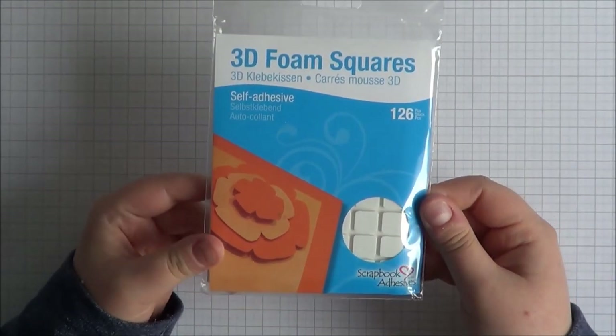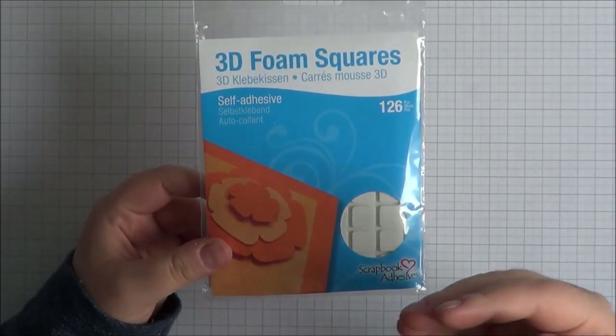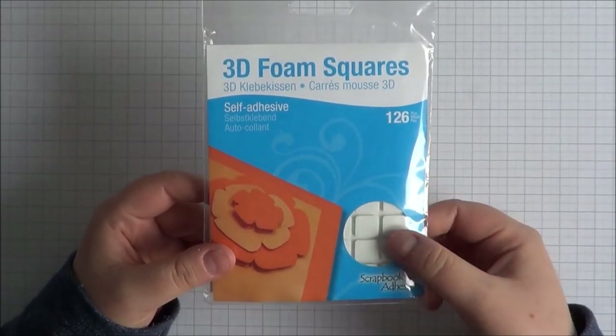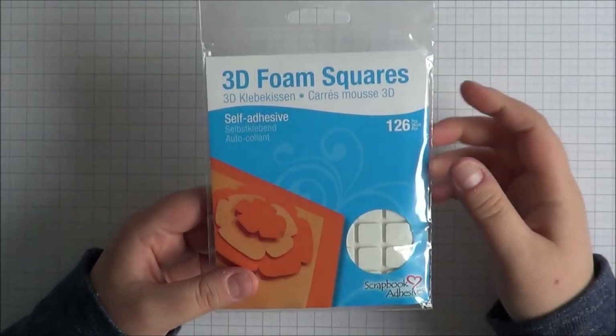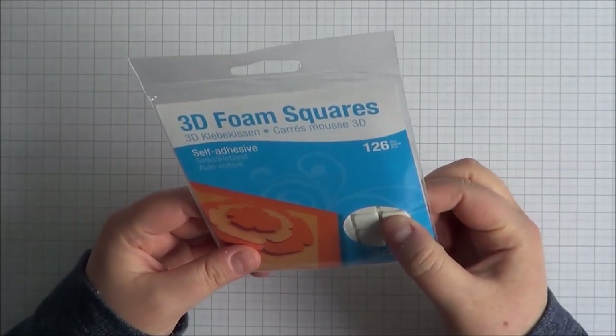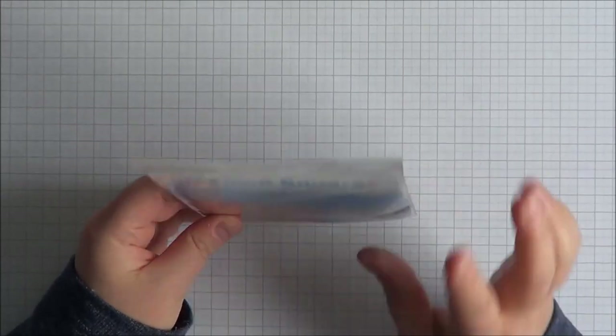Next up is dimensional adhesives. These are the Scrapbook Adhesive 3D foam squares — they're sort of new to me. They are a bit more difficult to get in the UK, though I believe there is a place you can buy them. I've bought mine from Simon Says Stamp for $2.93. They come in different sizes and in black and white. I quite like them because they're quite a dense foam — not particularly massively dimensional — which I like.